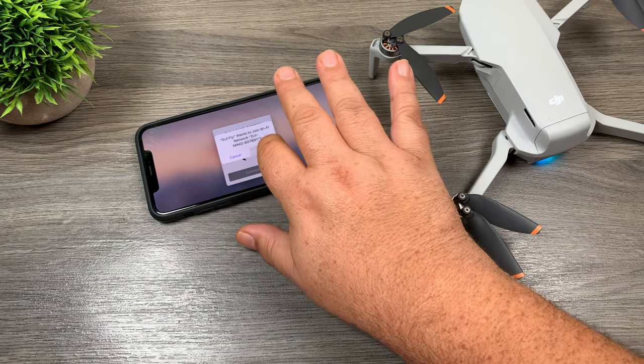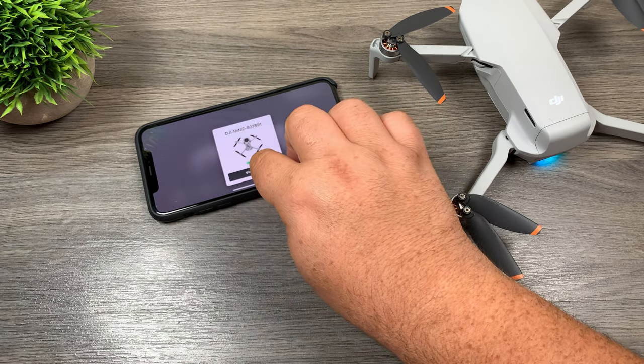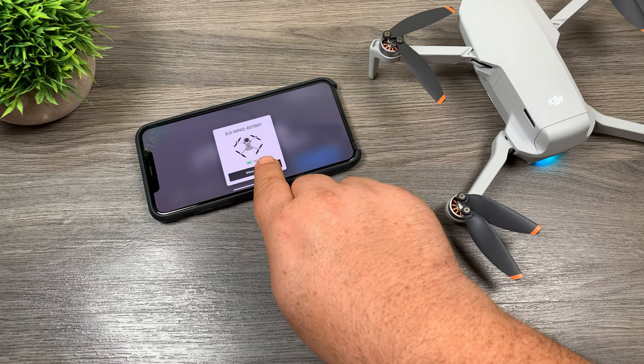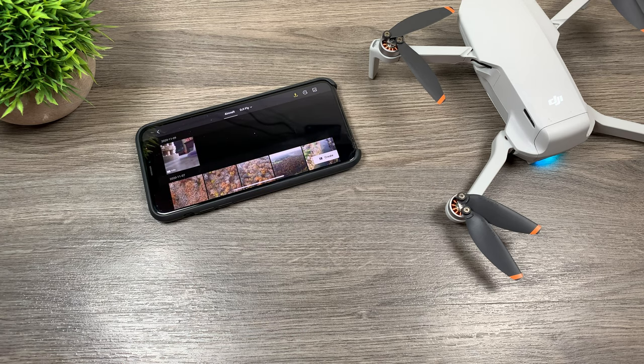It'll ask us to join the network. Oh, so far so good. So now once it's connected you can see it shows us how much battery power is left in the drone, and we're going to click on view album. And it worked this time. Sometimes I have to do this step twice but this time it's gone in right away and done it. So that's good.